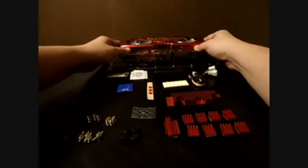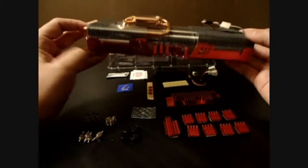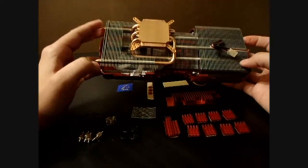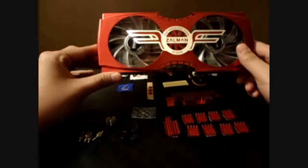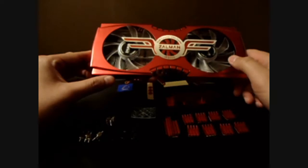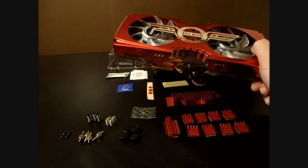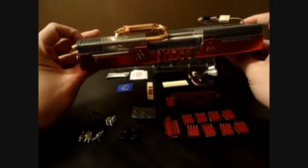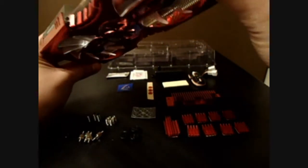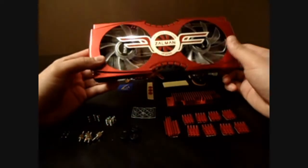Looking at everything we got — we have the actual heat sink, which is a big behemoth with five copper heat pipes in it. Something I wanted to point out is that it came in a blister pack with two halves, which you'd think is pretty protected, and overall it doesn't look damaged at all. It's actually got a nice little film of oil on it to help protect the metal.